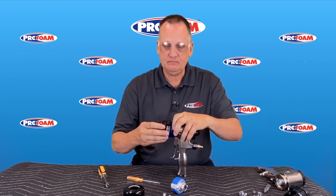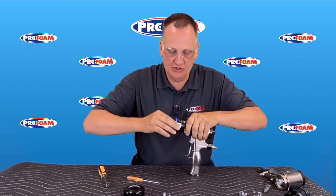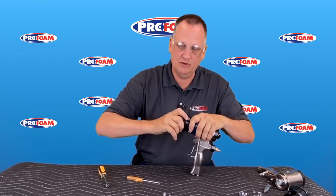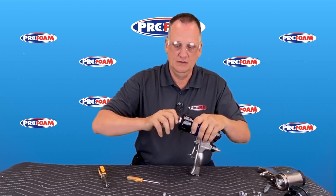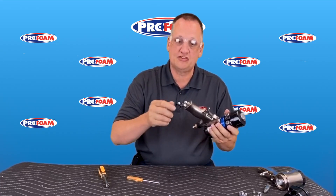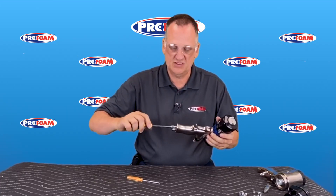Put the head on, put our new cartridge in, just push it in, put the retaining cap on, put this back on. Store our pin and our jack screw back in the handle — just snug it up a little so we don't lose it, and you're ready to go spray again. I'm Ken Anders, ProFoam.